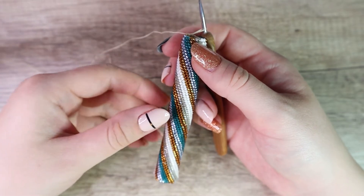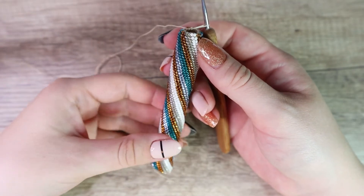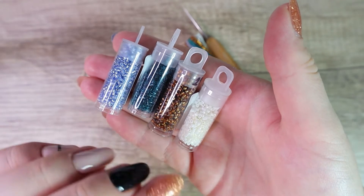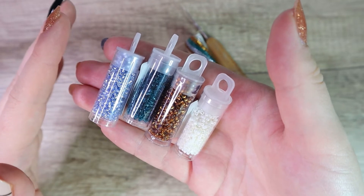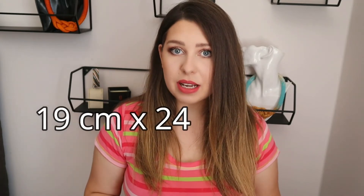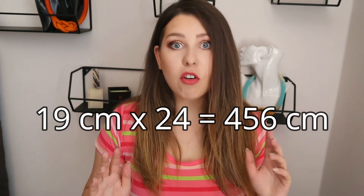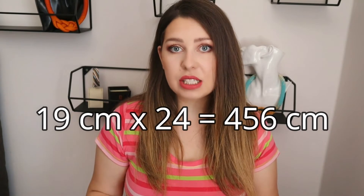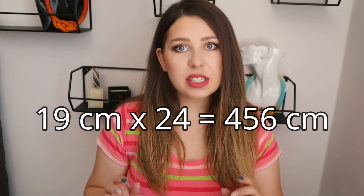I'm working on this bracelet which has a quite large diameter. There are 24 beads in one row. I'm using Japanese Toho treasure beads, size 11, but that's not important right now. I want the bracelet to be 19 centimeters long, so I multiply 19 by 24 — that's 456 centimeters. So I need to string approximately 456 centimeters worth of beads. That's a lot of beads just for a bracelet.